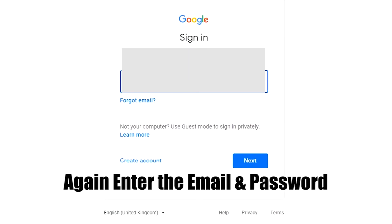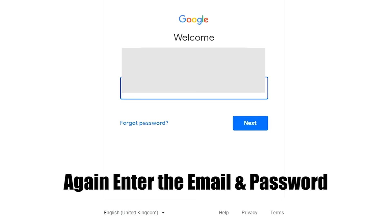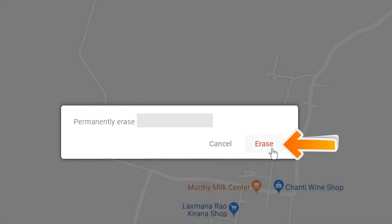Again enter the email and password. You will see the Erase All Data menu. Then tap on the Erase option.